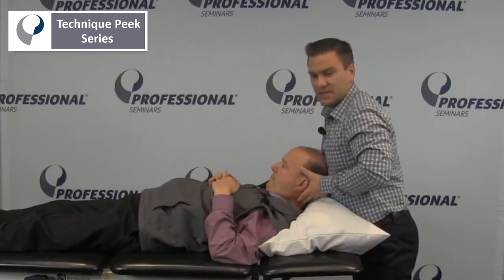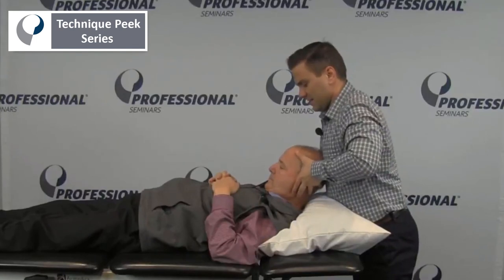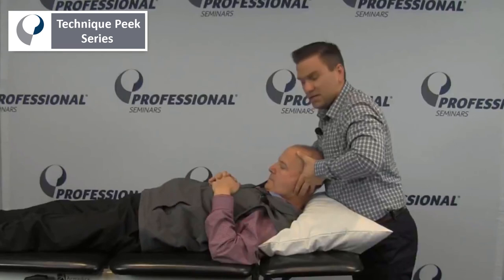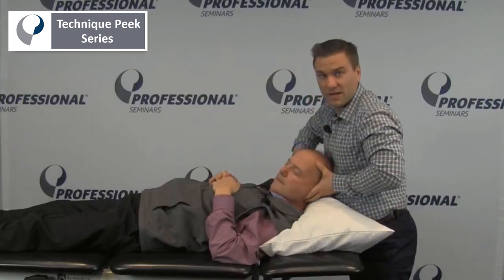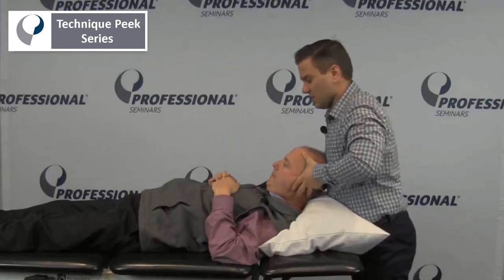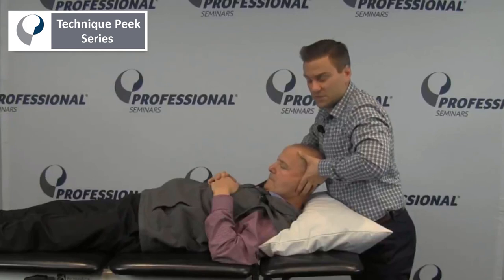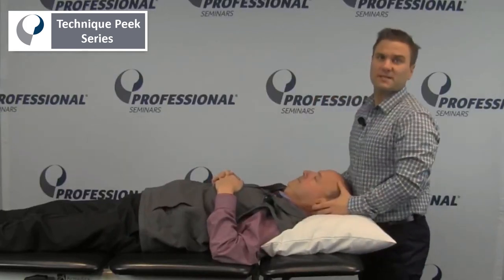The keys are totally locking out the lower cervical, maintaining his chin tucked to the chest, and rotating on plane. It's very easy to miss this and rotate and see an okay amount of rotation. But if you keep them on plane when rotating, you'll feel that pure C1, C2 rotation. This is Frank Kepner with Technique Peak.